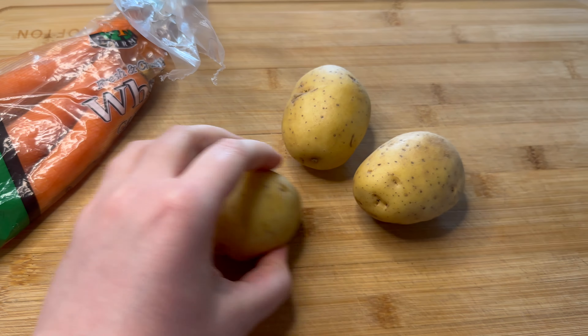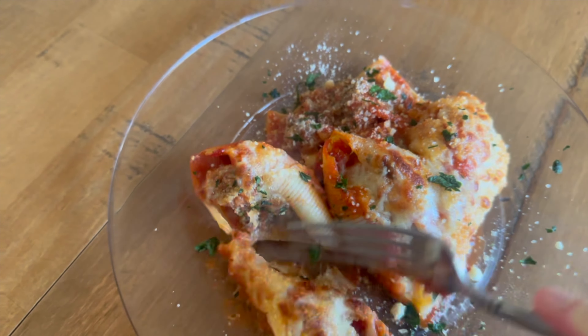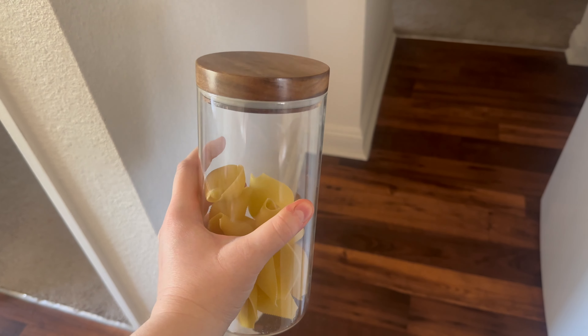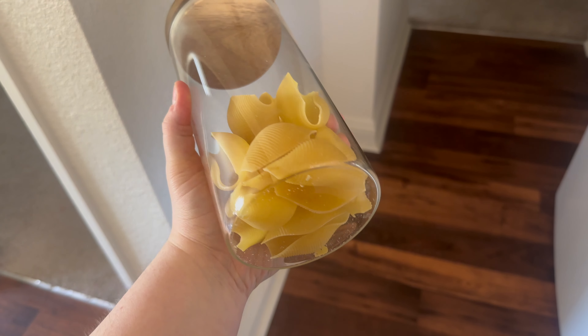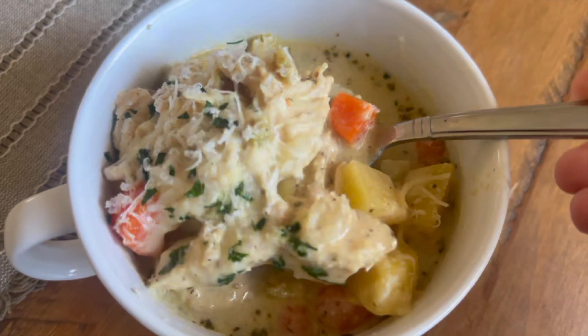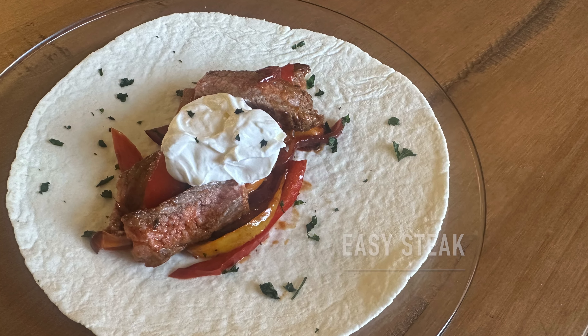Hey there, welcome back to my kitchen. This week I'm cooking from my pantry. It was my last week without my husband — he's actually back from his work trip now — but I decided I was going to do a no-spend week and just cook from the pantry. I'm going to show you the four meals that I made.